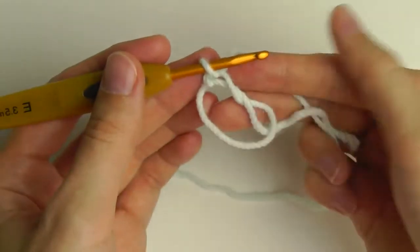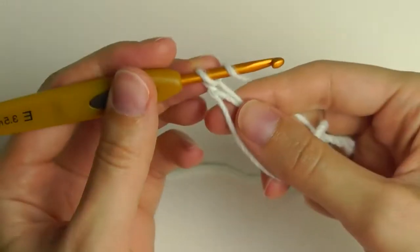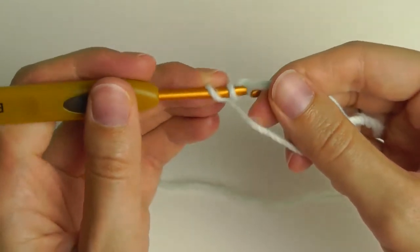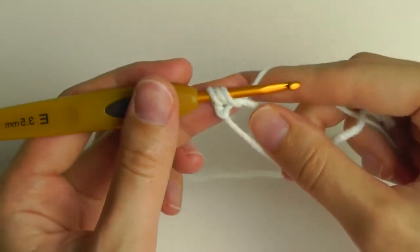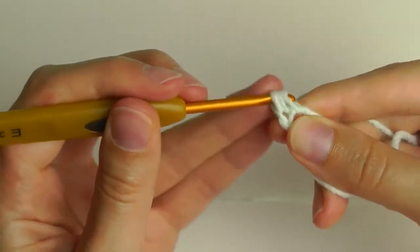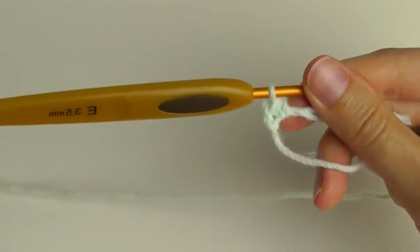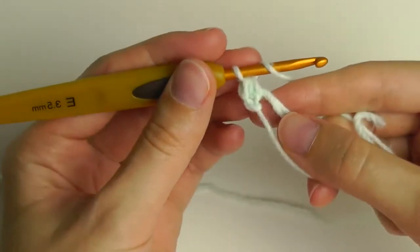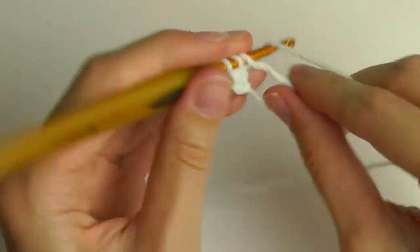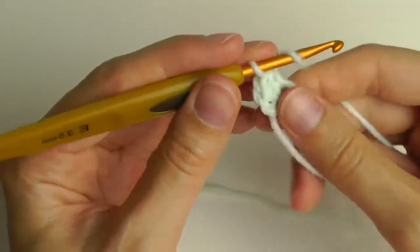Now we will crochet eight half double crochets through this ring. Yarn over, go through the ring, pull through the yarn and pull up a loop. You have three loops on your hook — yarn over and pull through all three loops. This is a half double crochet. Repeat: yarn over, pull up a loop, three loops on hook, yarn over, pull through all three loops. We need six more.